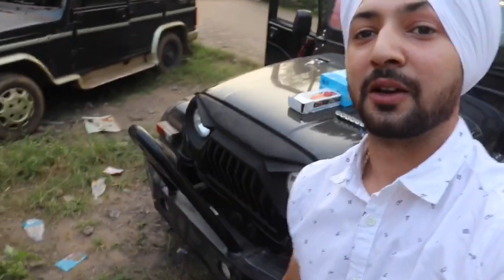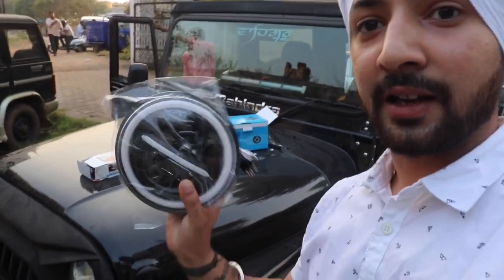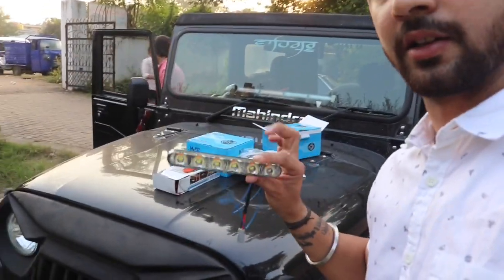As you can see, now the bumper is fully fixed. And now we have the headlights — these are the DRL headlights. We will replace these, and this is the DRL blinkers and indicators.